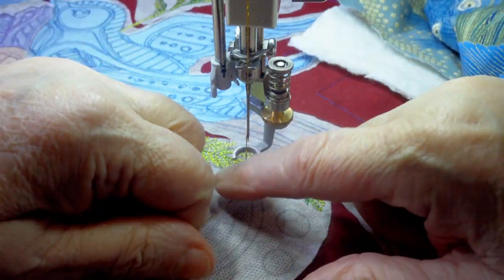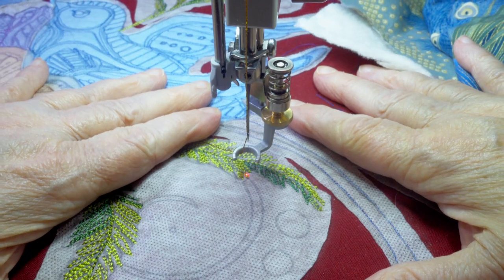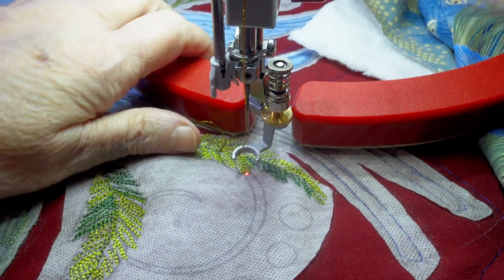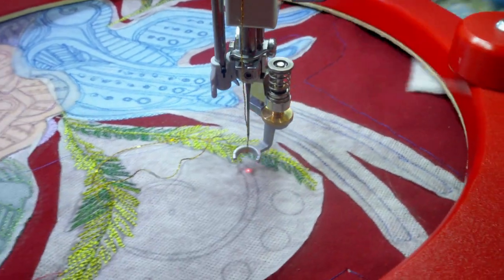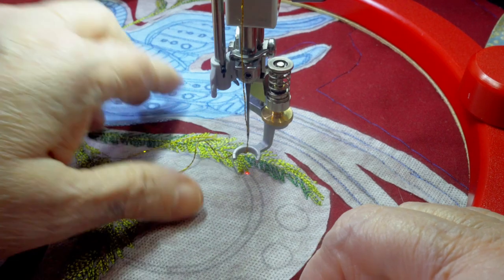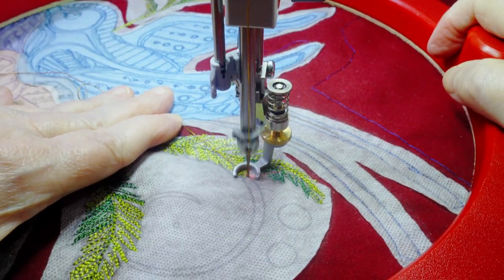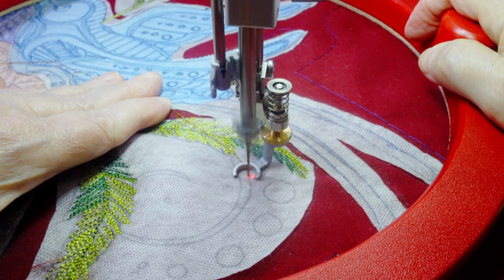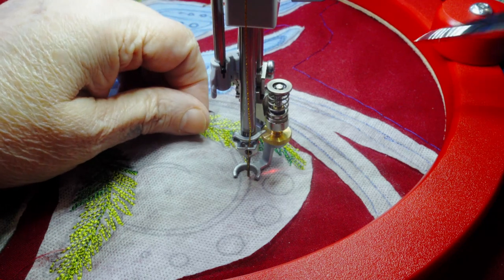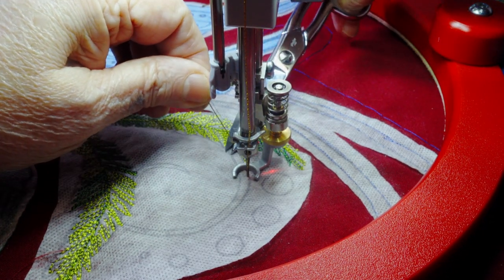I'm still using my Bernina gripper ring to guide the stitching. Martelli makes one too, and I tried both when I went to Road to California in 2020. The Martelli has a flat spot to let you get it under the sewing foot rather than the opening in the front, but I find the opening easier to use. I started using a top stitch with 1.75 tension, with my stitch regulator set at 10 stitches per inch and an idling speed of 200.